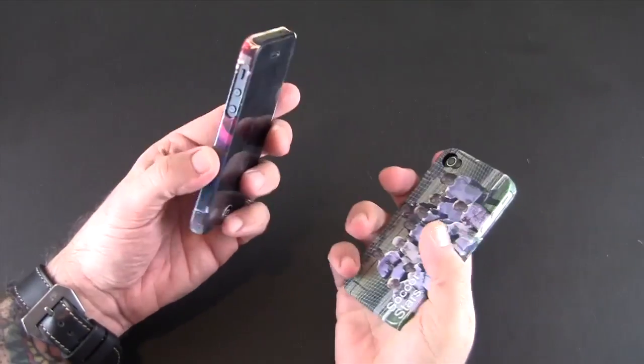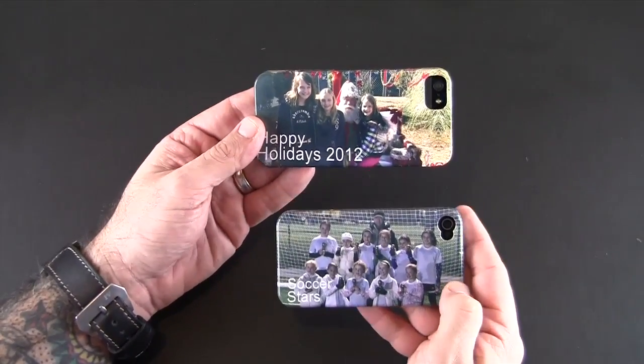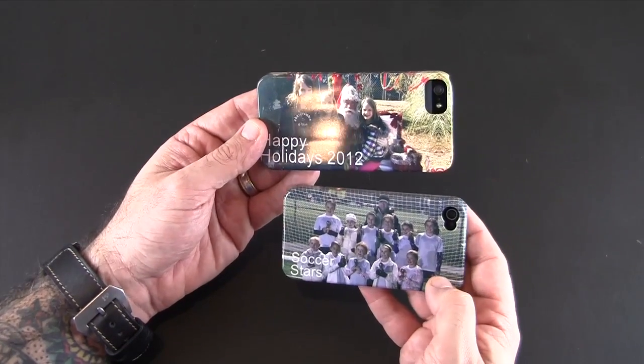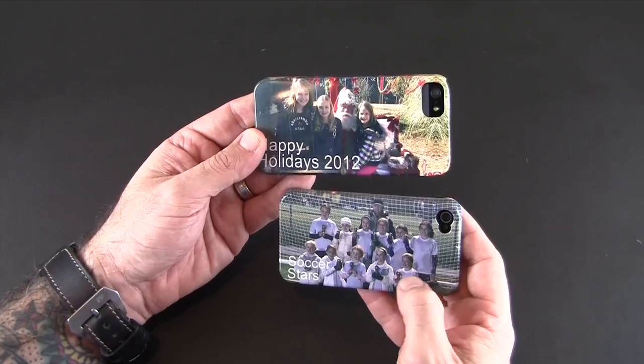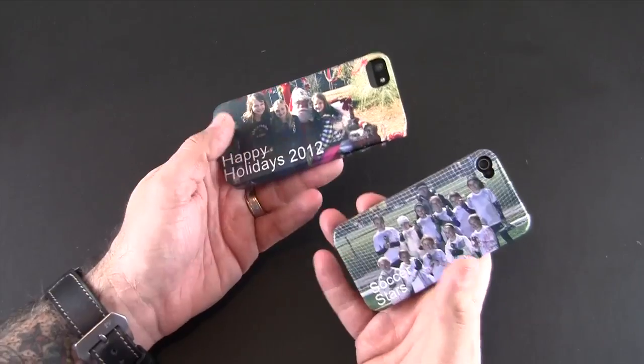I'm pretty impressed with the way these look — the glossy image looks really nice and I was able to easily build this out using their online tool.